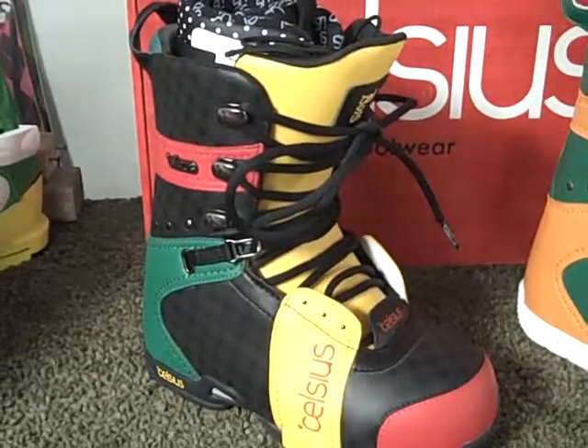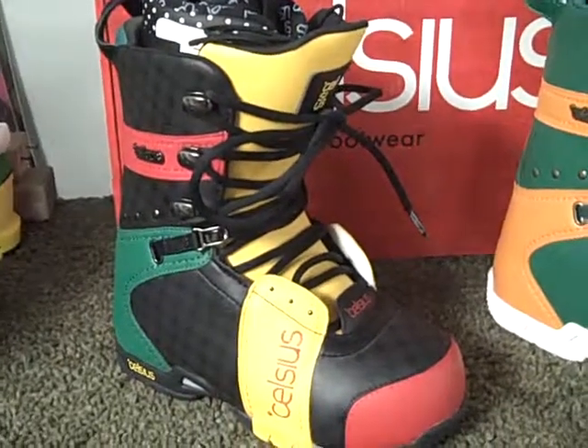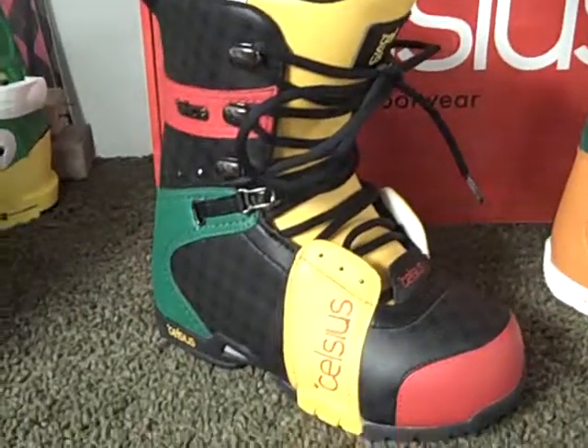It comes with a custom-molded insole with arch support that helps with foot fatigue when you're out there riding for a long time. It also comes with the Ozone Speed Lacing and an internal ankle harness. This color is Rasta.